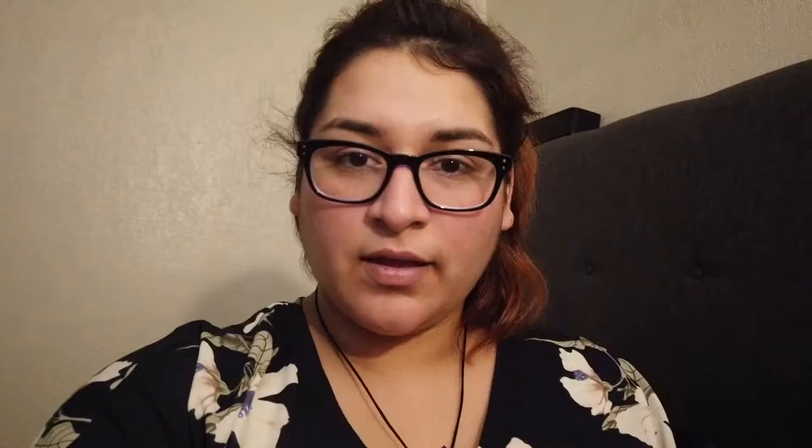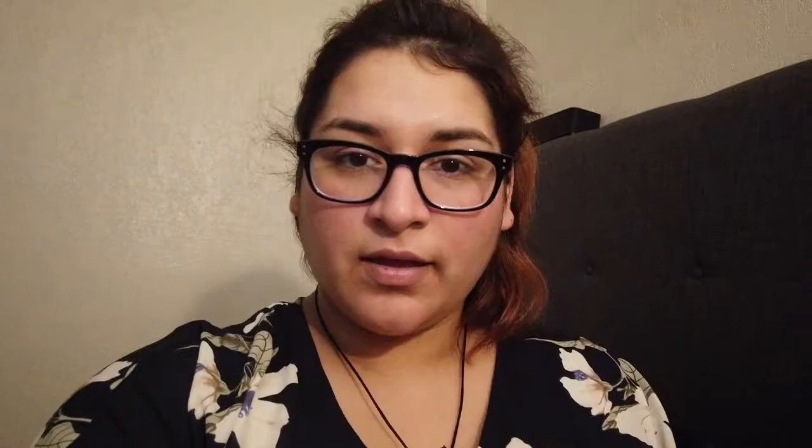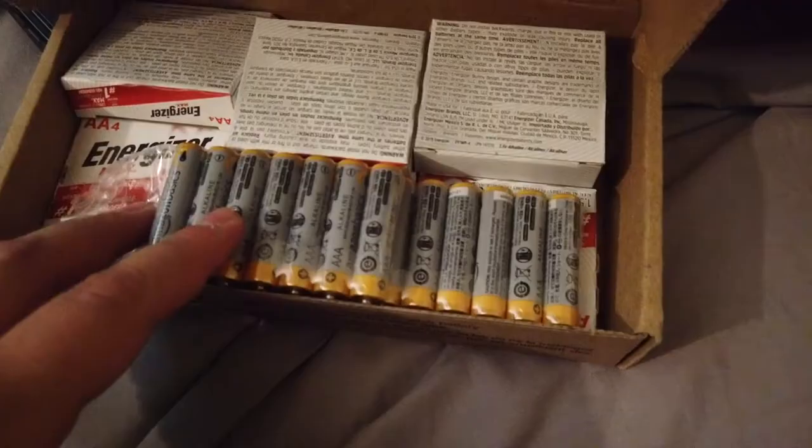I went ahead and got batteries — you need triple A's, which I have. These are Amazon's own batteries, because why not. I literally have a box of batteries because of my son Mateo's toys — he has tons of toys and all those toys need batteries, so I have tons and tons of batteries. But anyway, getting back to the review.